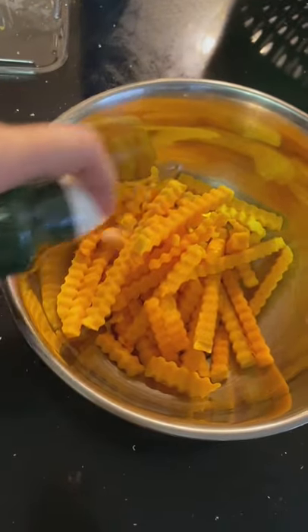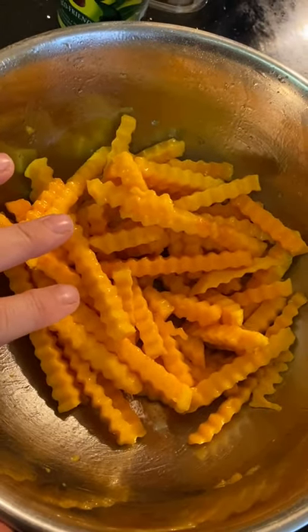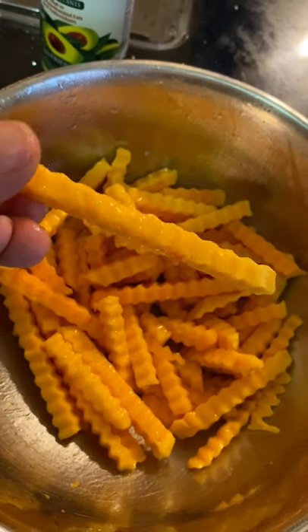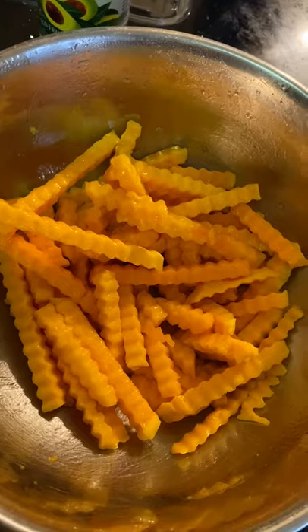I'm going to make sure my fries are really coated. Following the Weight Watchers Smart Points plan — I'm on Blue — eight fries is about one point, and I'm using oil spray so I'm not going to count that. So one point for eight fries, I consider that a win-win.